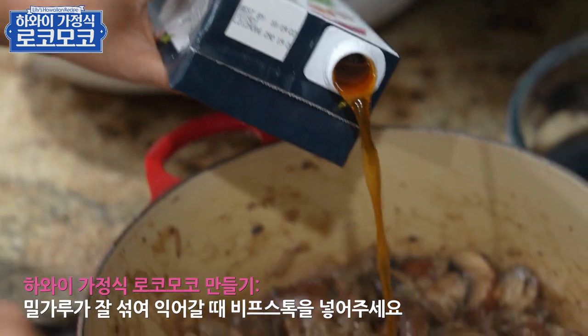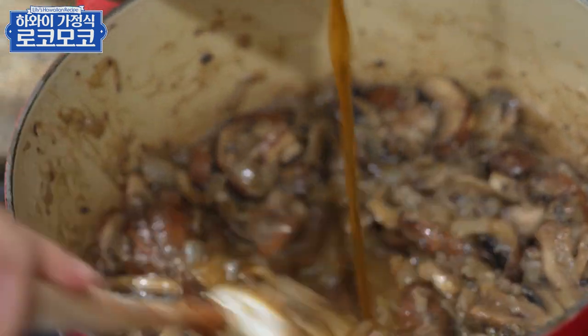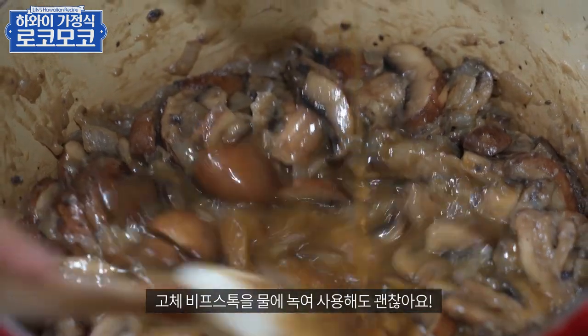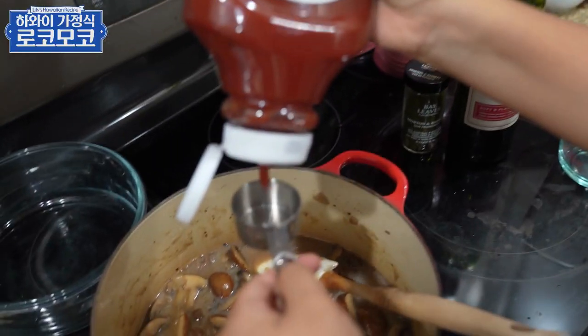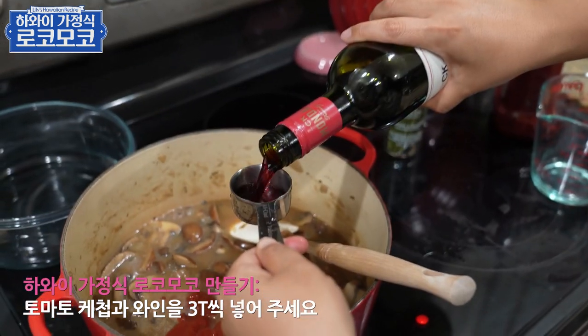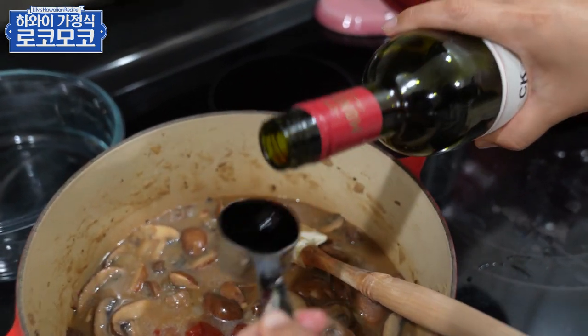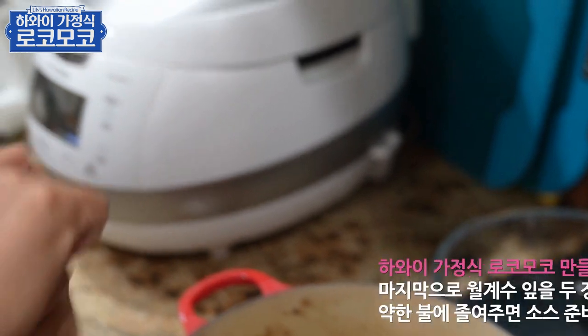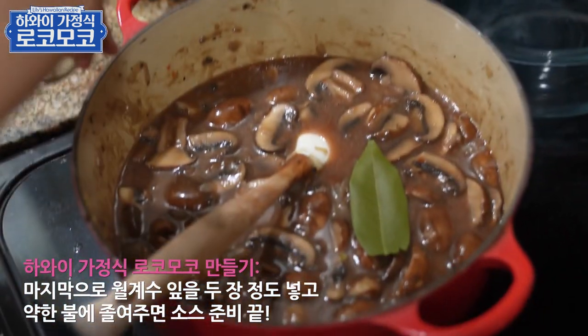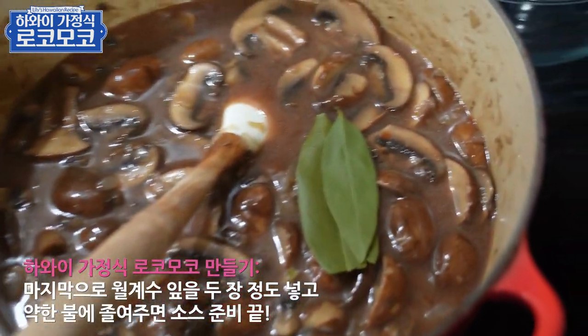비프스톡을 좀 넣고요. 이게 없으면 고체로 된 거랑 물로 넣어서 하시면 될 거 같아요. 케찹이랑 와인 그리고 육수 넣고 월계수 잎을 넣어줄게요. 하나나 두 개 정도 넣어주시면 돼요.